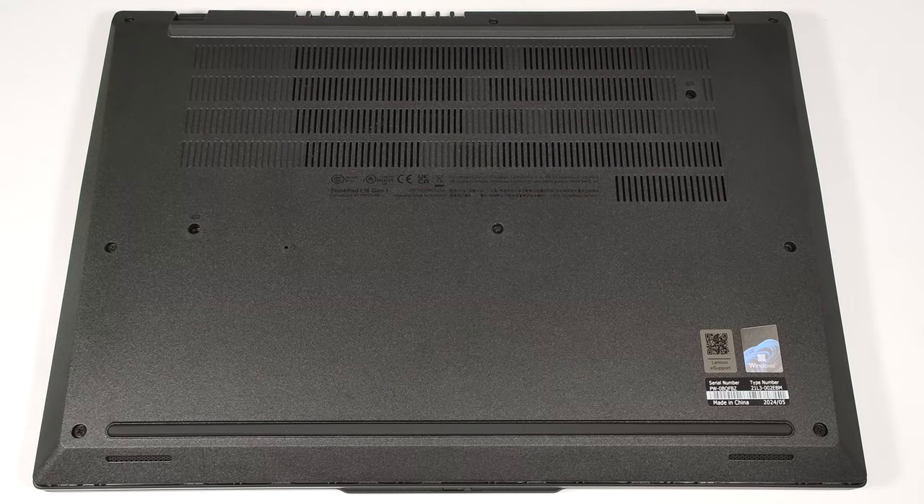Hello, this is Nick from Laptop Media, and today we will show you how to open the Intel version of the Lenovo ThinkPad L16 Gen 1. To open this business laptop, you have to undo 10 captive Phillips-head screws.